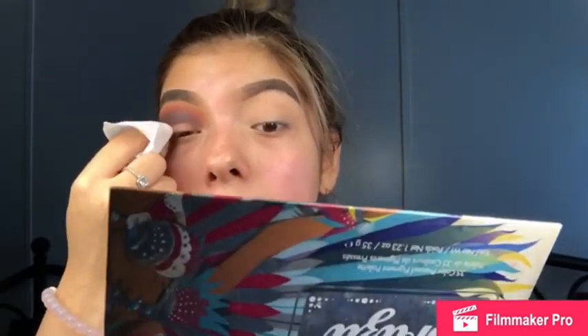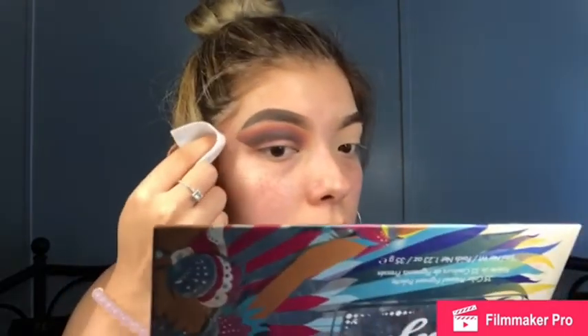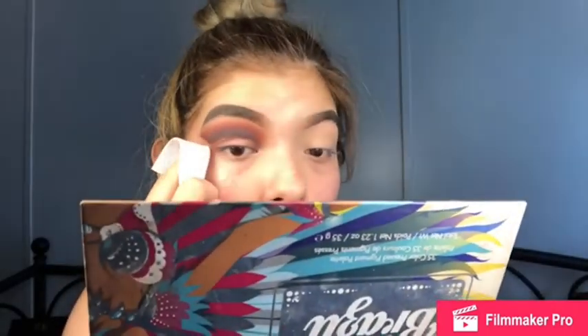I'm gonna show you how I cut my crease. First I'm gonna clean it up and then put concealer on it — if you put concealer first, it'll mix with the eyeshadow colors and make a weird shade. I'm going to cut the crease like so, going higher, and then with the end follow your waterline. That's going to be your guide for your eyeliner and it helps so you don't have to put tape on your eyelid.